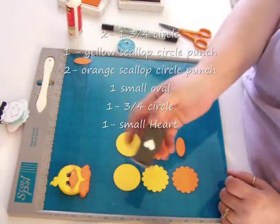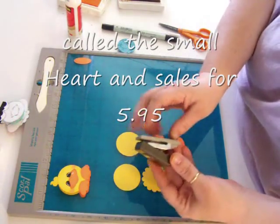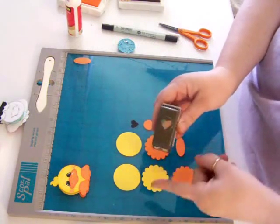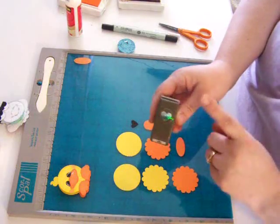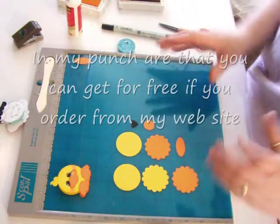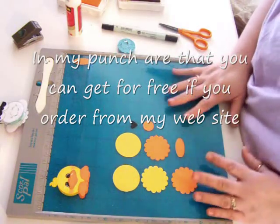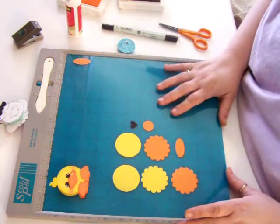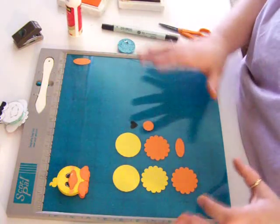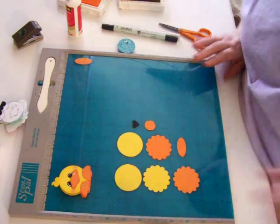The heart punch is the new one that's in the Occasions Mini. I think it sells for like five something — I know it's not over 10 bucks. I love this; it's what I use for all my eyes on my punch art. Some of these techniques I'm going to show you are things I do in my other videos or in my punch art, so it'll give you a little background on how I did that. I just realized I forgot one of my punches — we're going to start with the front first.